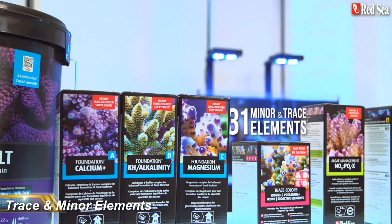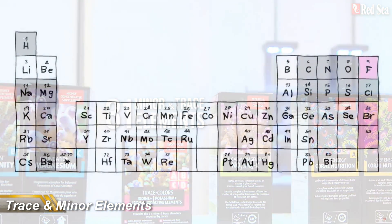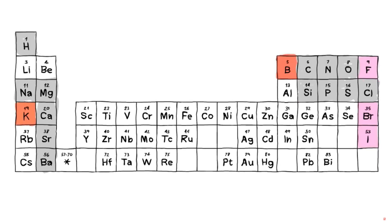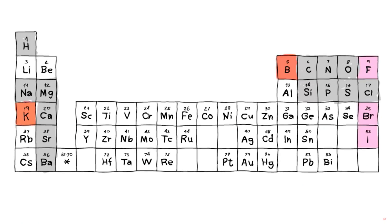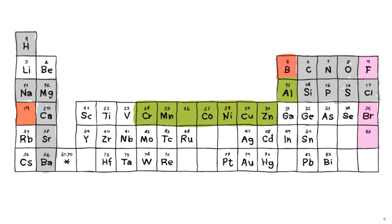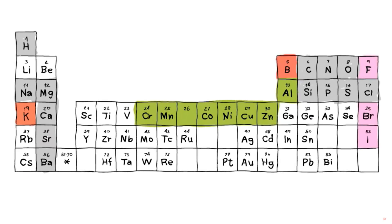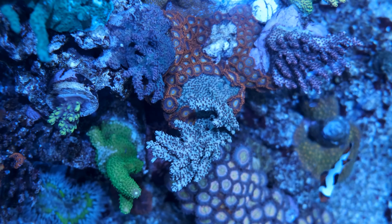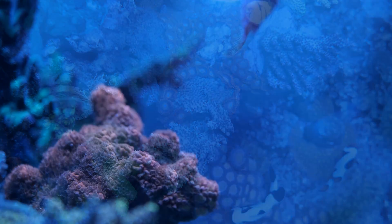Next up we have trace and minor elements, which is the first of the non-essential products. Now if you're just starting up with your first corals, or still getting used to keeping your major elements stable, my view is that you're better off leaving trace elements alone until you've mastered the basics. Trace elements are just the cherry on top of the icing on the cake — your corals will be just fine without them, and will show much better health and growth if you get your major elements stable, your lighting and flow right, and your nitrate and phosphate in a good range. And if something starts going wrong in your tank, trace elements just adds another thing to consider when trying to solve the puzzle to fix your issues.